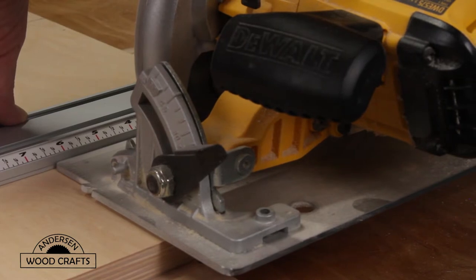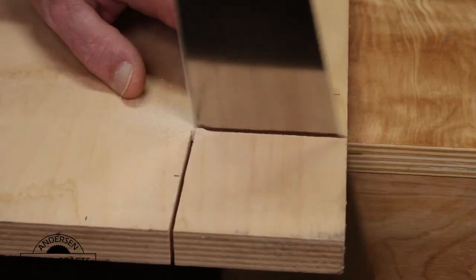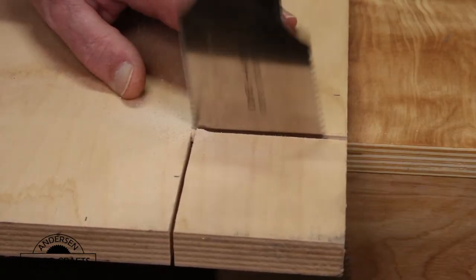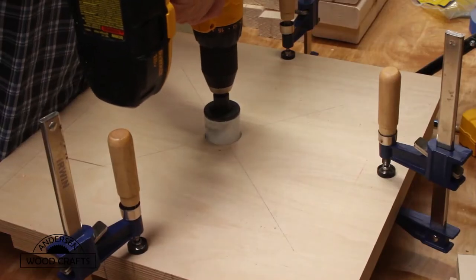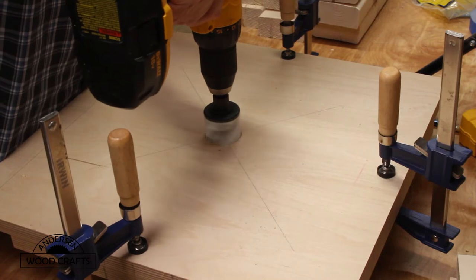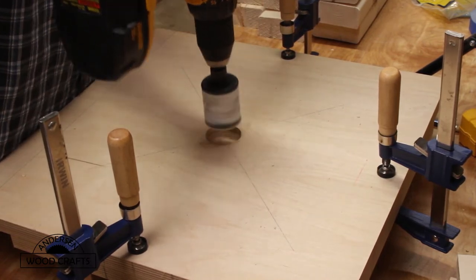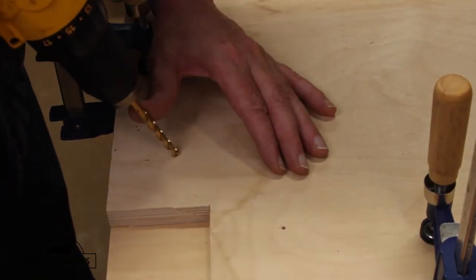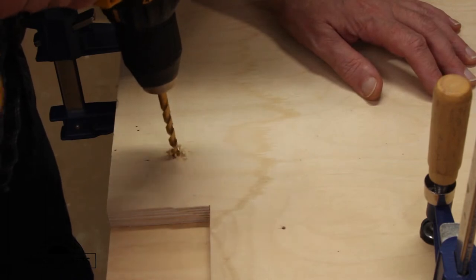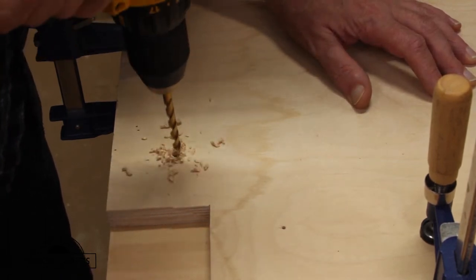Using a circular saw, I cut to the line and then stopped, and then I finished the cut with a hand saw. Then I clamped both pieces together to drill a hole in the center that will accept the pipe. And while they're clamped together, I also drilled quarter-inch holes where the bolts will go to secure it together.